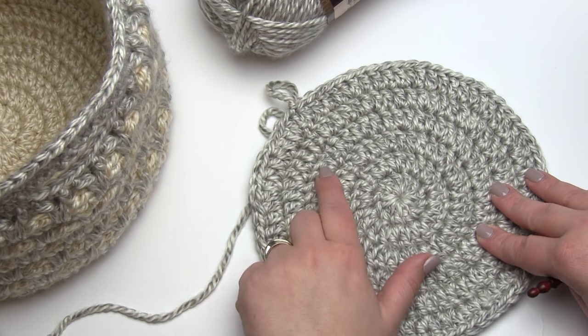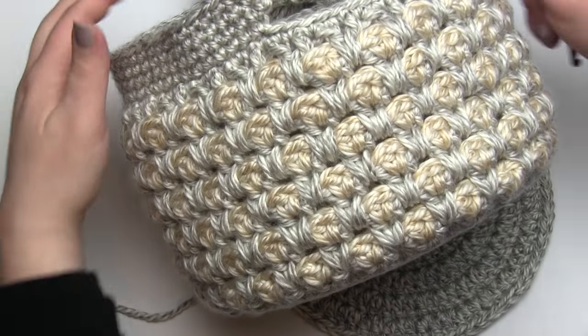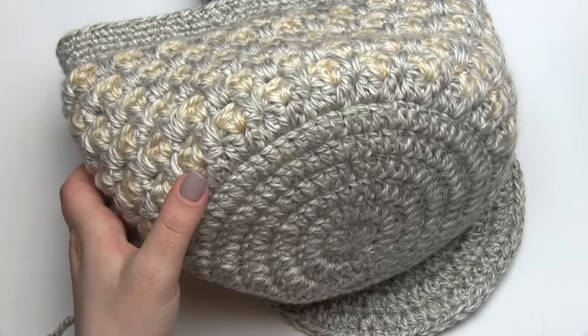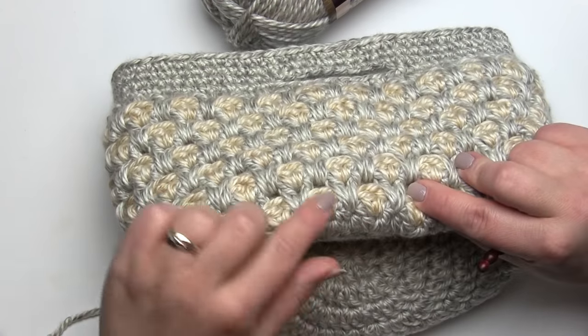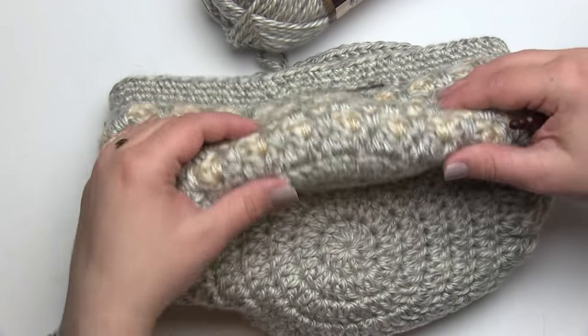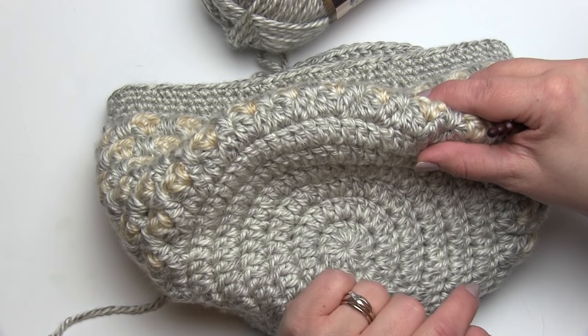So we're ready for round seven, but first let's take a quick look at the finished project. Here I have the basket — I wanted to make sure we'd be able to see the details. This right here is round seven. The Moroccan tile stitch in the round is already linked with a tutorial in the written pattern, but it's this round seven that I know is giving people a little bit of trouble, so that's what I'm going to demonstrate right now.